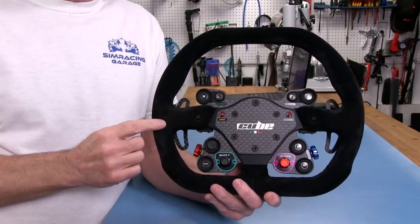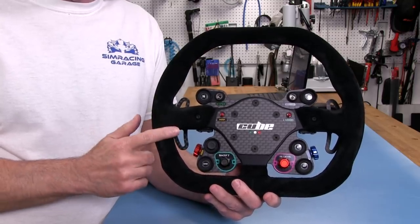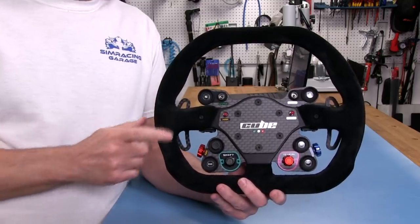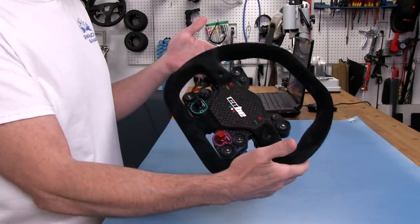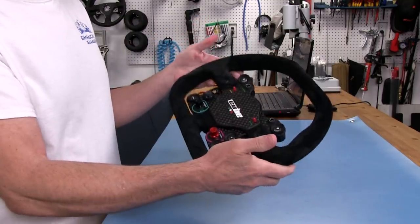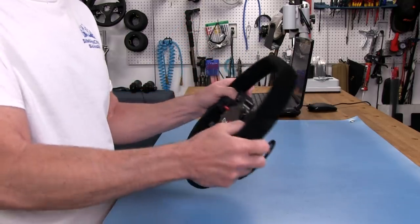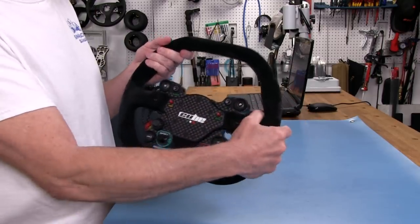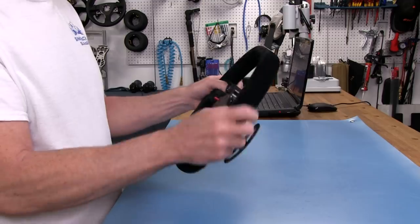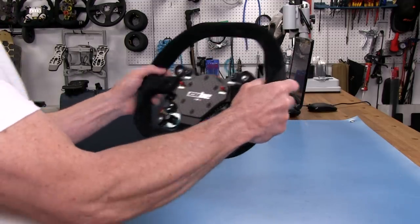310 millimeters across — their site says 320 millimeters, but it definitely is 310, which I like. 300 is a sweet spot for me for an all-around wheel. These grips are obviously a little thinner than what I like on the R1 from Turn Racing, and I was a little concerned about that. But when I was actually driving with this wheel, it felt pretty good. I actually kind of like it.